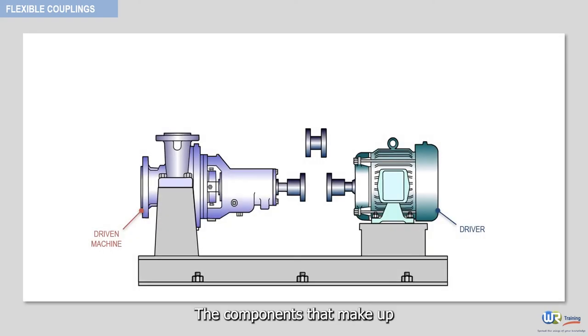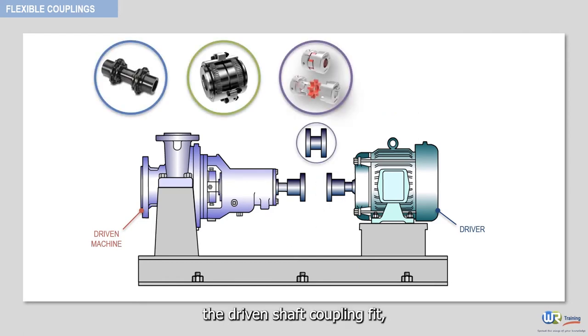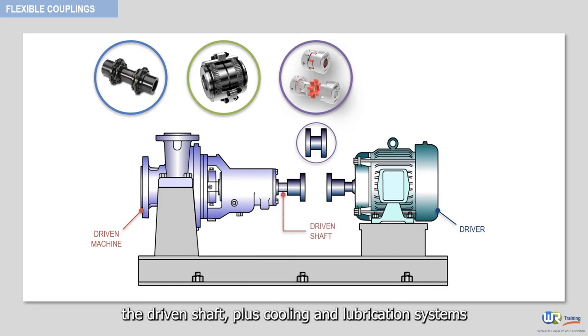The components that make up the coupling system are the driver shaft, the driver shaft coupling fit, the coupling, the driven shaft coupling fit, the driven shaft, plus cooling and lubrication systems when applicable.